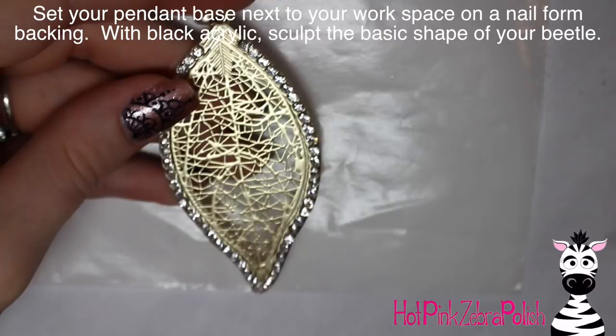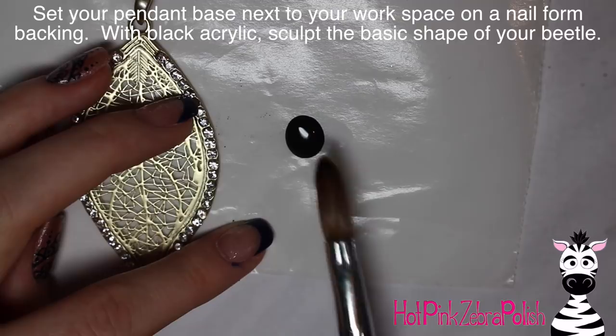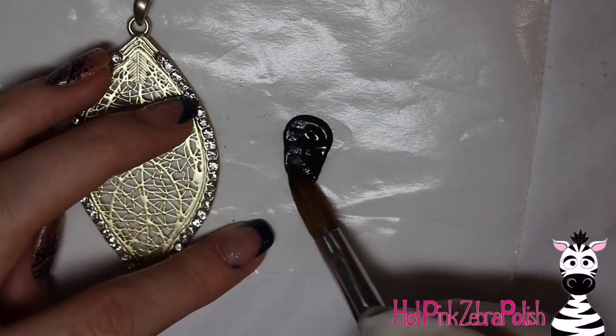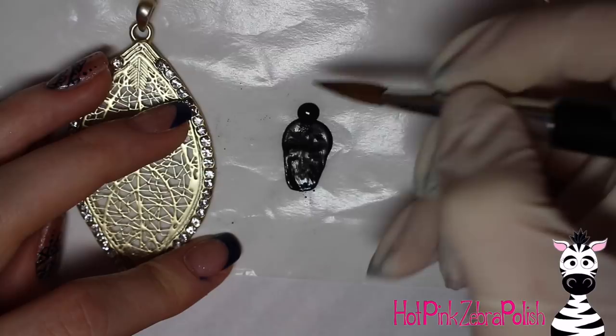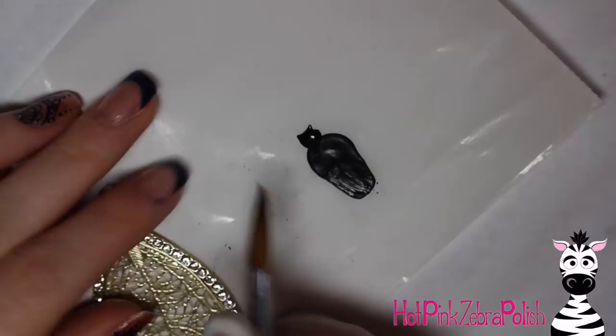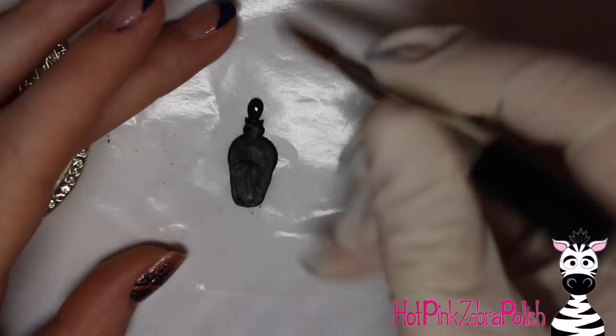Here's the little leaf pendant that I bought. I'm going to set it on a packing slip sticker backing — I got rid of the packing slip and kept the sticker portion. With black acrylic I'm going to start sculpting my beetle. The reason I have the pendant right next to it is so you can check your sizing — otherwise you might end up with a beetle that's huge or so tiny you can barely see him. Having it right next to you gives you a nice reference.